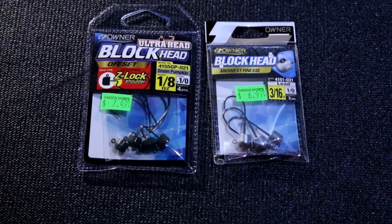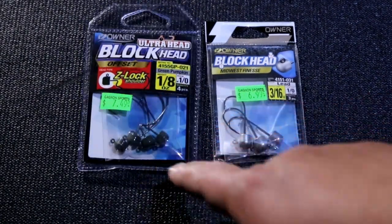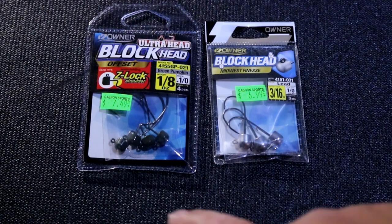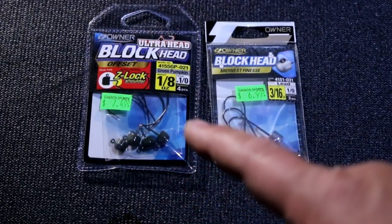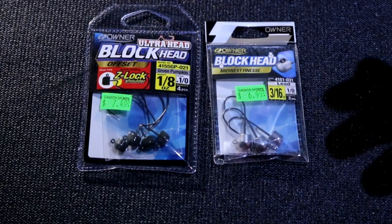When it comes to finesse fishing, we all know that the Ned Rig is a very successful technique. For Ned Rig hooks, I'm a huge fan of Owner — actually for any type of hook, Owner is usually my go-to. I bought the Block Heads and the Block Heads EWG. With the EWG, you're going to rig your lures Texas-style so it's weedless. A little tackle tip: if you're going to use an EWG hook, avoid using products with Elastex, because it will bunch up and cause you to lose more fish.